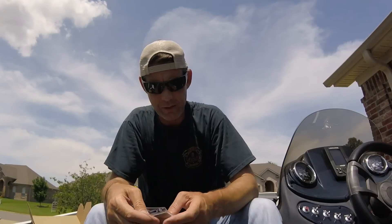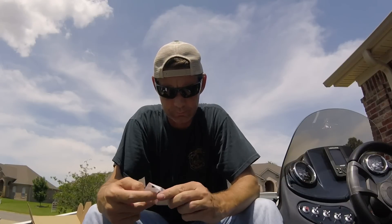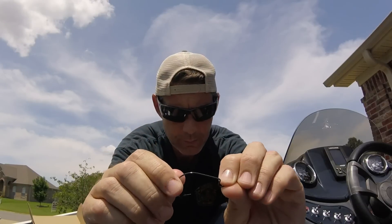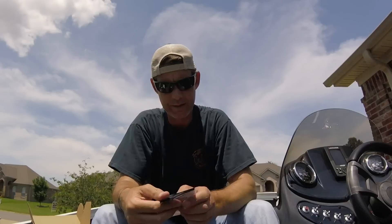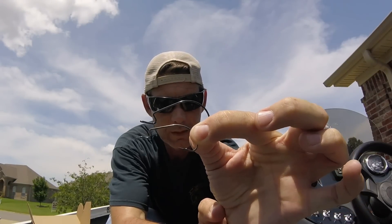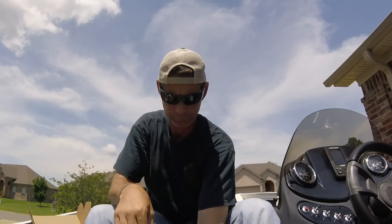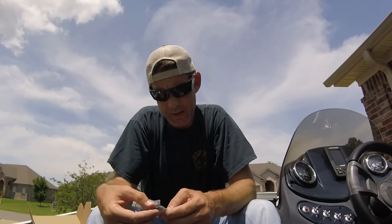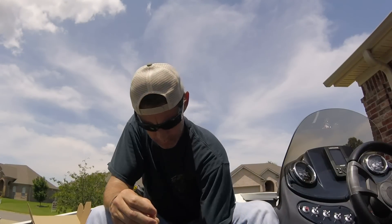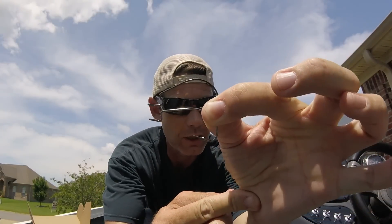Next up is the Mustad KVD Ultra Locks, also three-aught. There's a huge difference in size between the two. These are KVD three-aught ultra light, MSRP $2.99 for three hooks. Comparing the Katana three-aught on the bottom to the Mustad on top — both are three-aughts but there's a huge hook difference. Then last is the Mustad KVD Ultra Lock soft plastic one-aught. The Katana three-aught and the KVD one-aught ultra lock are about the same size, but the ultra lock still has a wider gap.